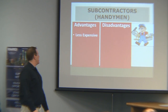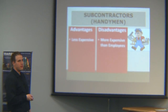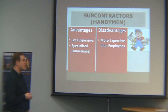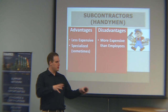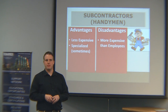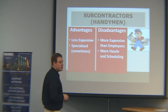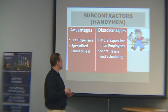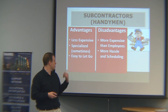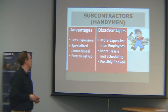Subcontractors and handymen: they're less expensive than general contractors but more expensive than employees. They're specialized sometimes — you can have a really good painter, a guy good at basic carpentry, and mix and match. You can take advantage of their specialization. More scheduling hassle than a general contractor, but these guys are also easy to let go — just don't use them for the next project.